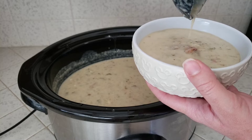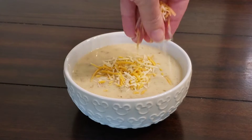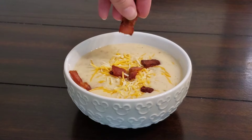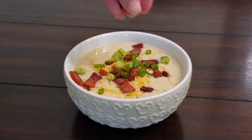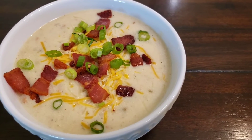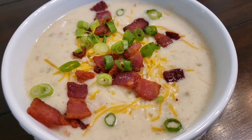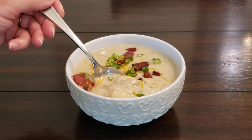I like to garnish this with a bit of shredded cheese, some of our reserved bacon, and some chopped green onions. This is like a loaded baked potato in a bowl. Welcome to fall — let soup season begin!